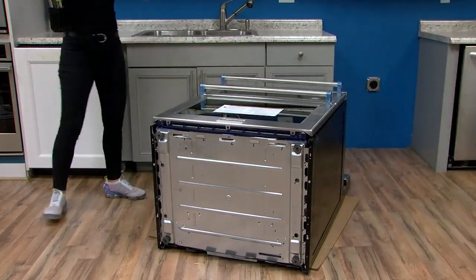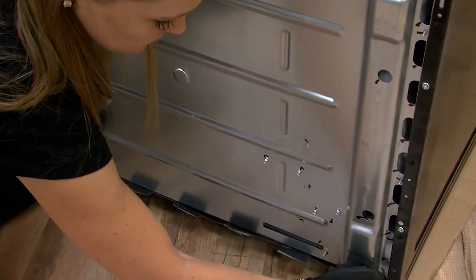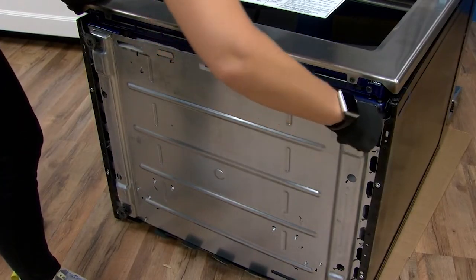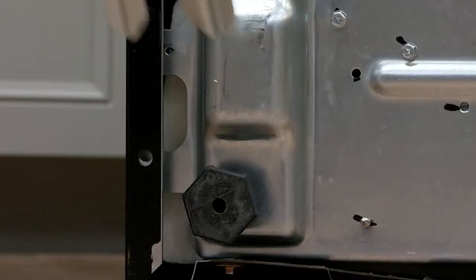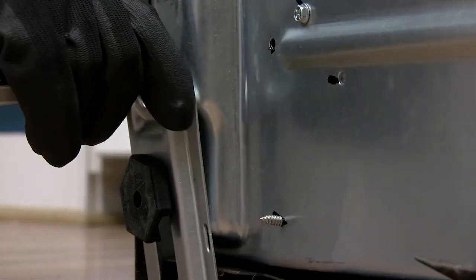Adjusting leveling legs. Adjust the leveling legs to the correct height. Leveling legs can be loosened to add up to a maximum of one inch. A minimum of 3/16 inch is needed to engage the anti-tip bracket. When the range is at the correct height, check that there is adequate clearance under the range for the anti-tip bracket.